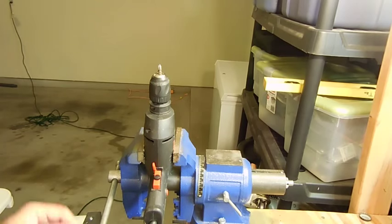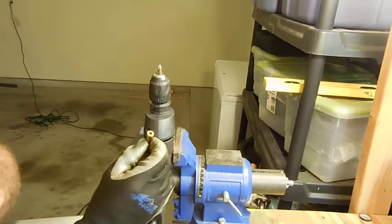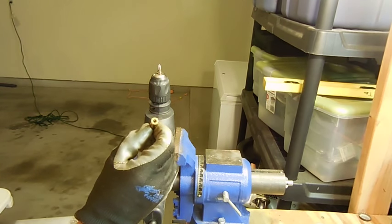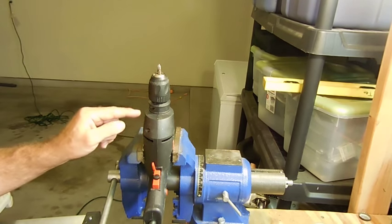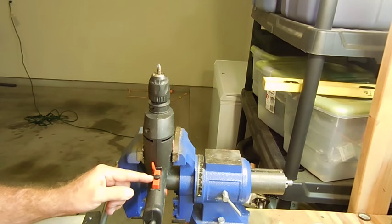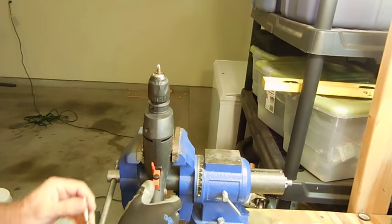The next step of this assembly line is to go ahead and ream out the primer pocket of all the brass. Some of this brass is Lake City brass which has been crimped, and we have to ream it out. To do that we use a number two Phillips head bit on an electric drill — a Harbor Freight drill — set it at medium speed, lock it into place, and go ahead and ream all the primer pockets.